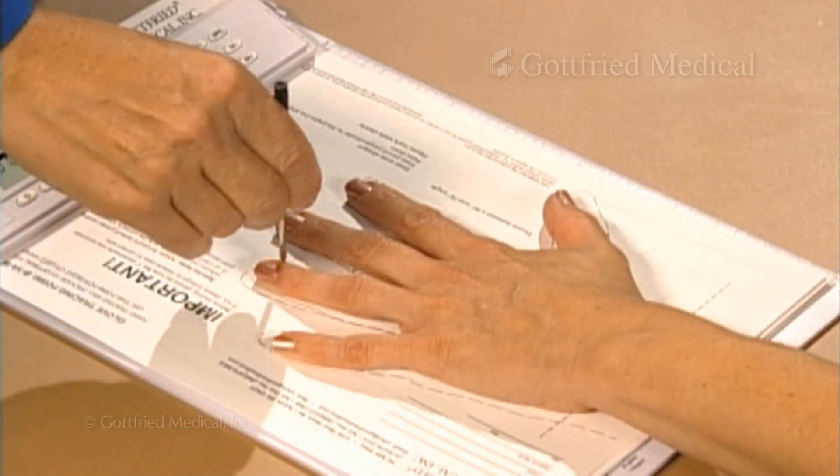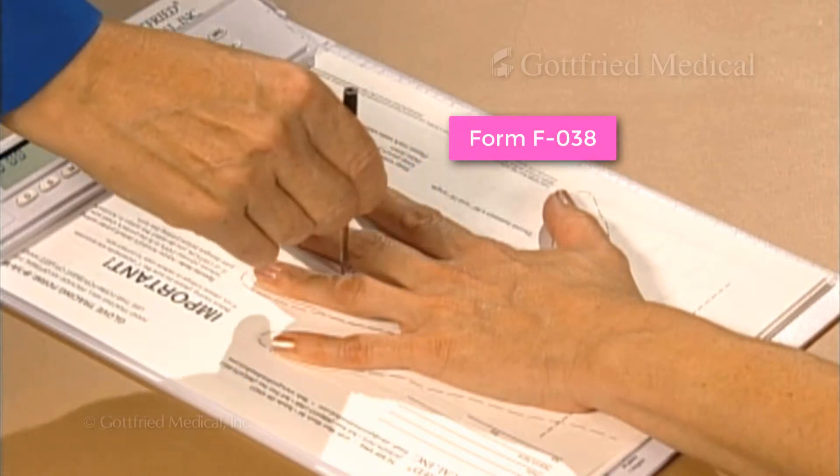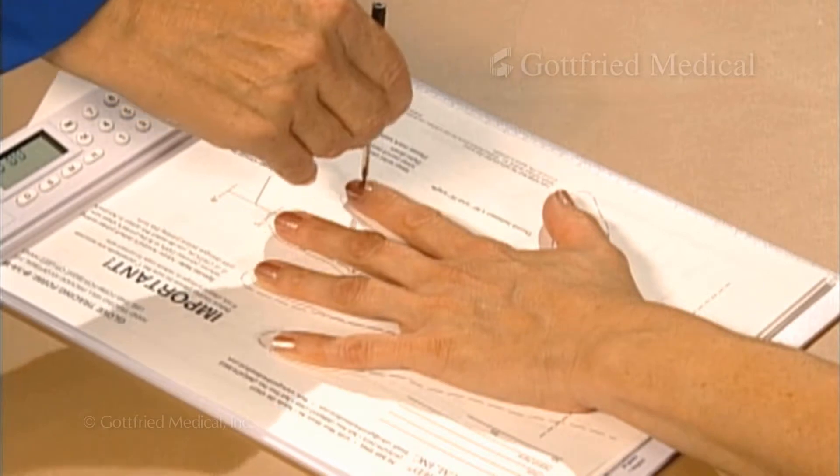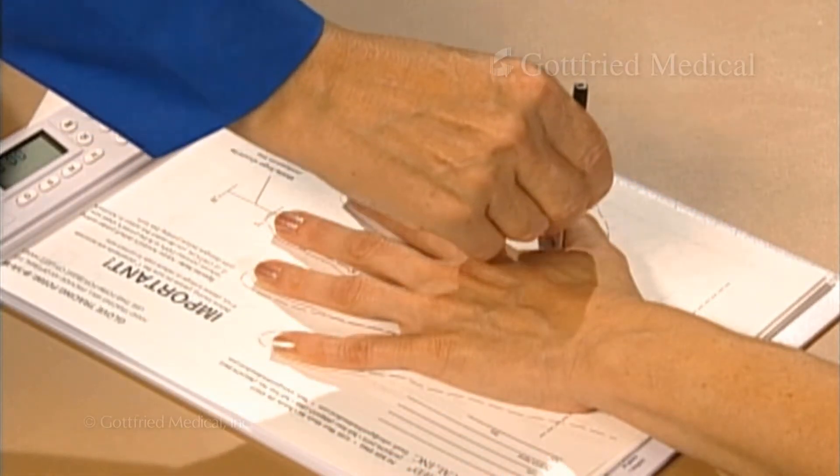Start by tracing the hand on the glove tracing form, making sure to keep the pen or pencil perpendicular. This will be used to obtain length measurements and will be recorded on Form B1W.